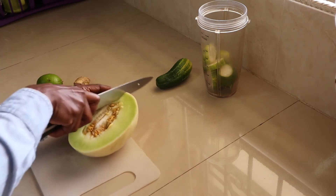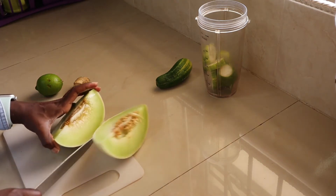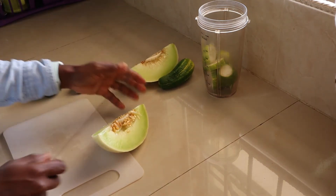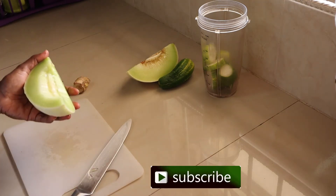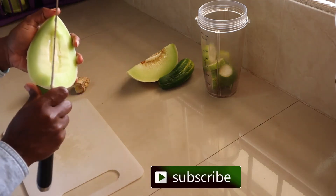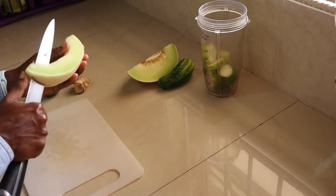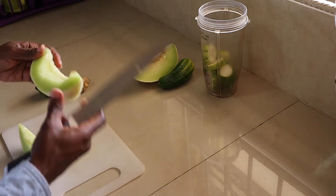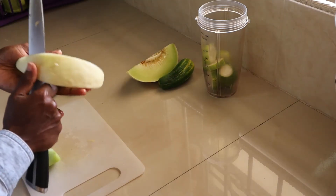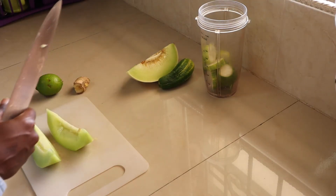Now onto the honeydew — I'll cut it in half. I'll blend twice because I'm using a smaller cup and it's not big enough to hold everything. Honeydew is also a fruit that is high in water content, as you can see. It's very similar to cucumber because it promotes hydration, and it's also very good to eat if you have diabetes because of its high water content.